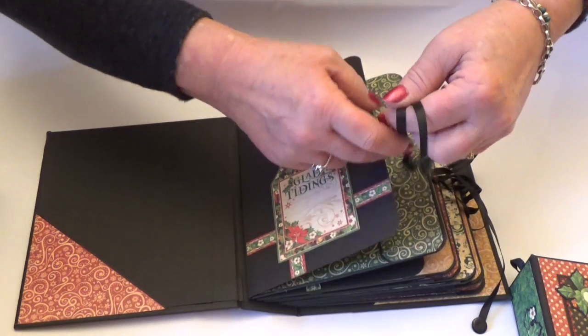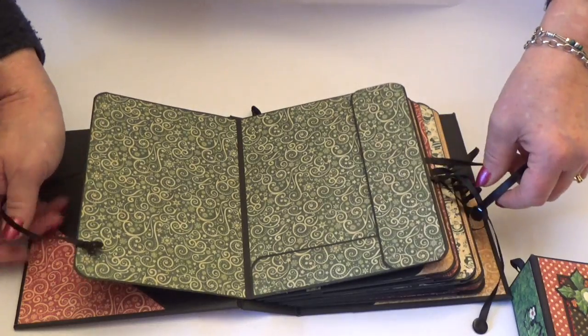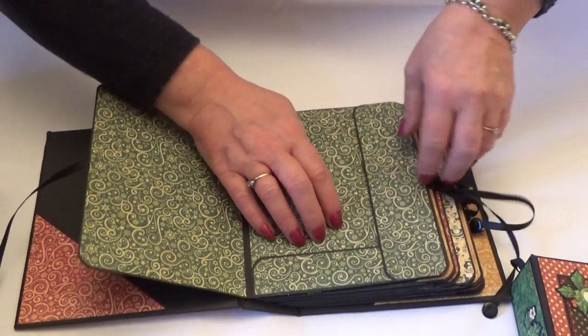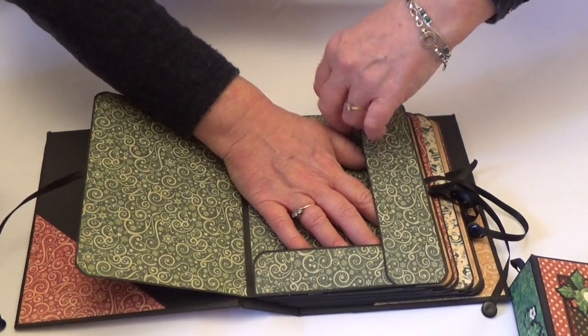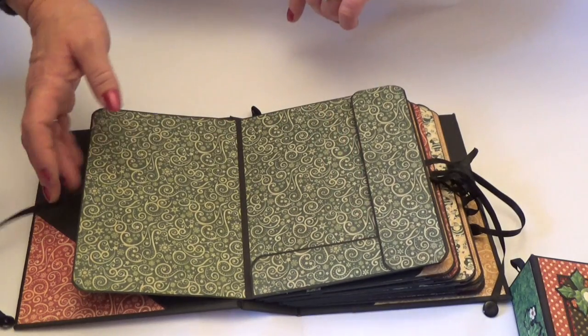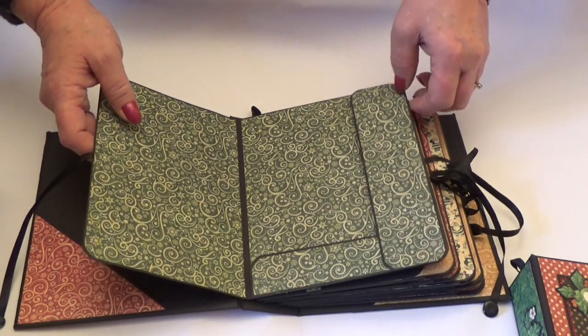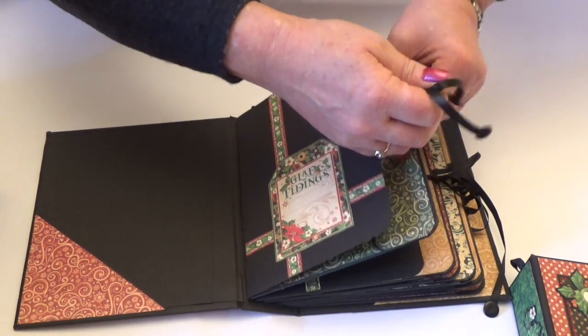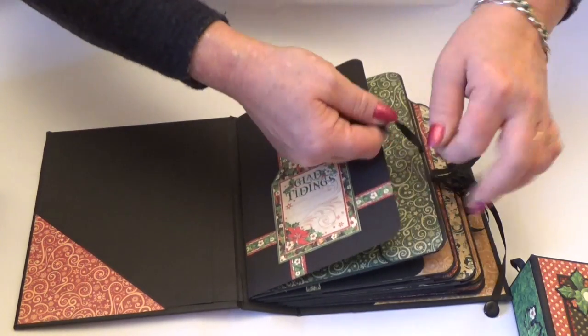Ribbon ends fray, but these ones won't. And then each of the pages — there are six in the album — are all decorated in the same way and are like little folders, so you could put pictures in there, you could put snippets in there, you could put thank you messages, cards, whatever you want to add in, and then they all tie up.